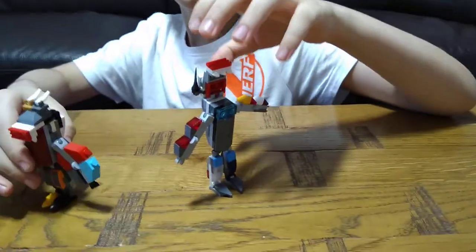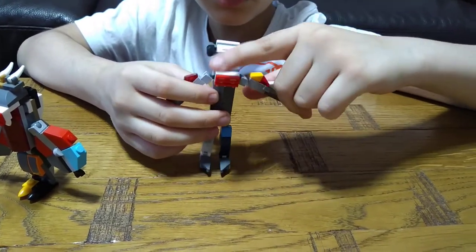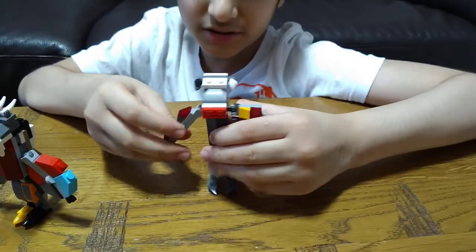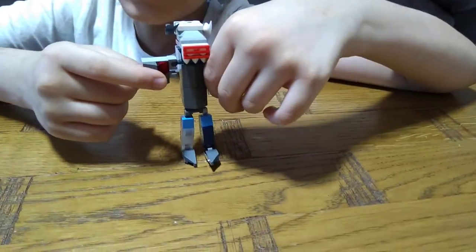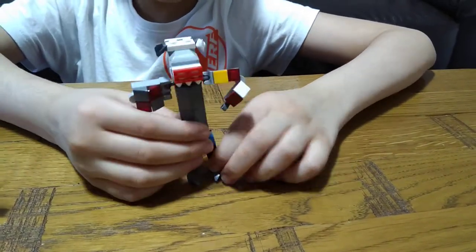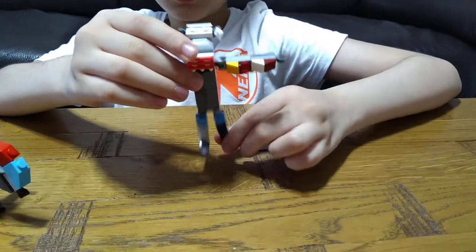Moving on, here is the Unchained Demon Warrior. It's got two battle horns, it's got shielded arms, and it's got the Minecraft Redstone battle pieces as you can see here. It can move its feet like this.